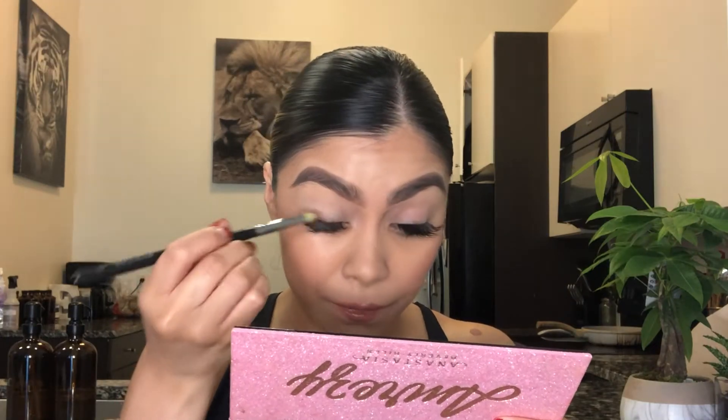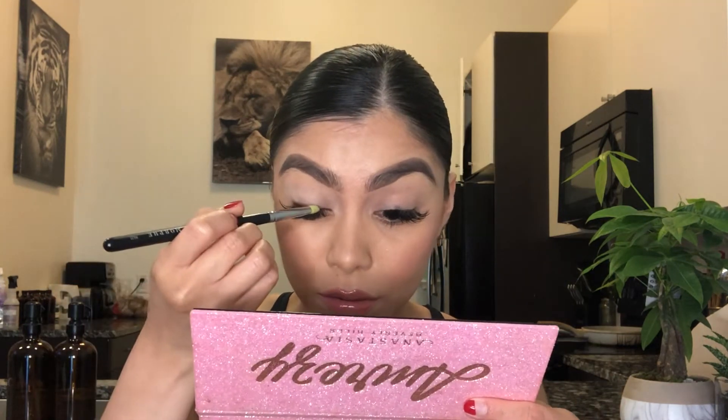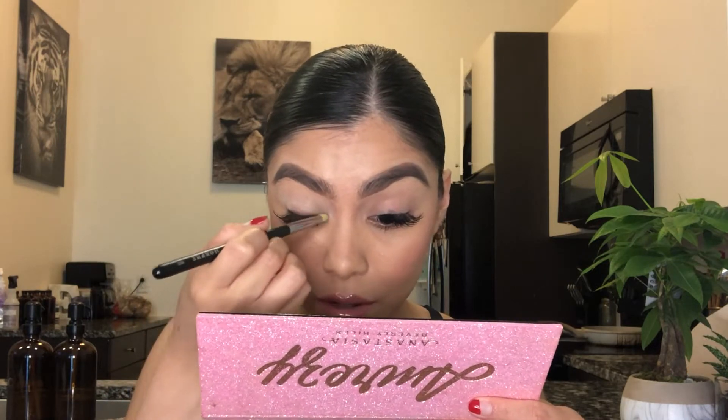Now I'm gonna take 1988 and use my M431 brush from Morphe, dip that brush in 1988, and — just as if you were creating a winged liner — that's how we're gonna create this look. Very lightly and softly, we're gonna come to the very bottom of the lid. This look does not have to be perfect because it's a really messy look, okay.